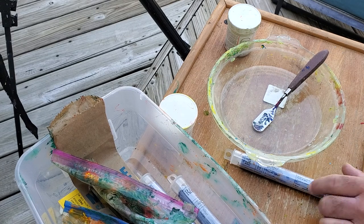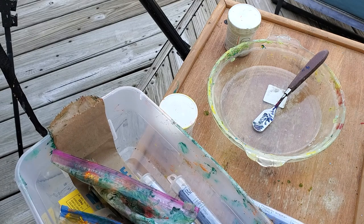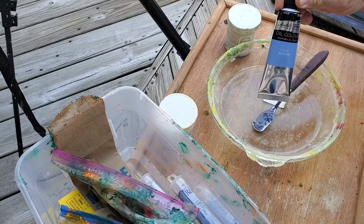I'm going to show you a couple of things real quick, and then probably my next video or the video after that, you'll actually see me using this stuff. As far as how you would mix your own, I've got a Masters Touch oil paint, it's a blue gray.